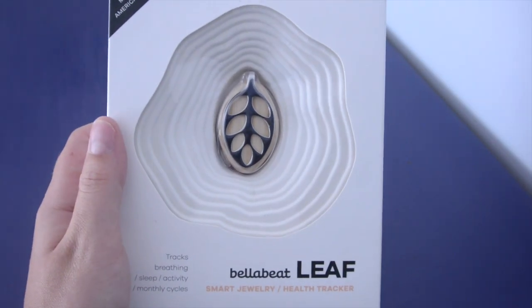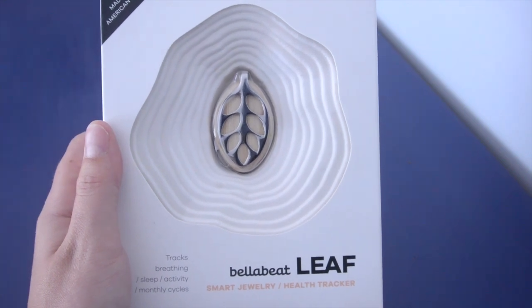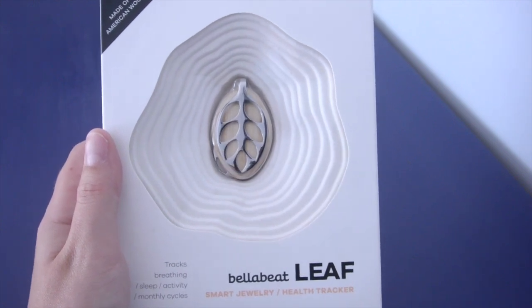Here we have the Bellabeat Leaf. It is a smart piece of jewelry and a health tracker or activity tracker. It is designed specifically for women. They wanted it to look good, not just like other fitness trackers.